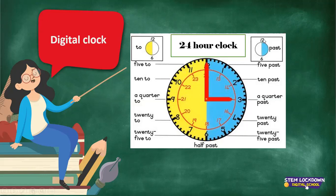Now if we go round to the right, it's past. And if we move to the left, the time becomes 'to'. What is the time on this clock? It's 3 o'clock.